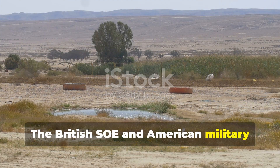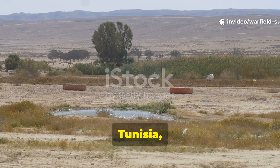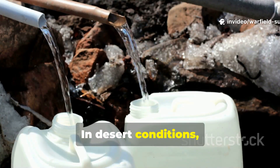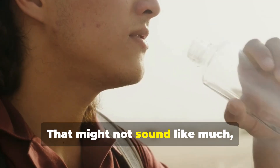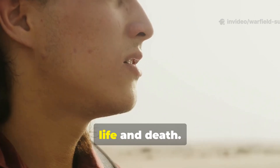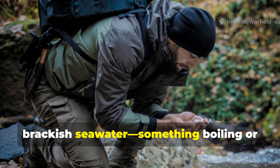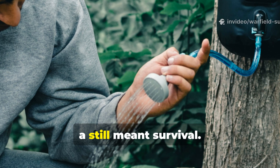The British SOE and American military field guides referred to it as a ground still, especially effective in hot climates such as Libya, Tunisia, and Solomon Islands outposts. Manuals from 1943 recommended digging pits roughly one metre wide and half a metre deep. In desert conditions, a well-built still could produce between half a litre to one litre of drinkable water per day. That might not sound like much, but if dehydration is killing you faster than hunger or wounds, a litre a day is the difference between life and death. Even more importantly, distillation removed bacteria, debris, salt, and even toxins from stagnant puddles or brackish seawater — something boiling or basic cloth filtering could not do. Soldiers learned quickly: in desperate conditions, a still meant survival.